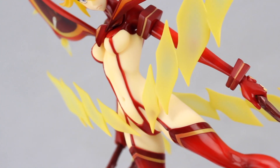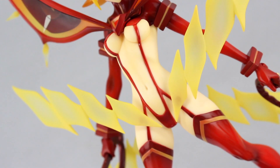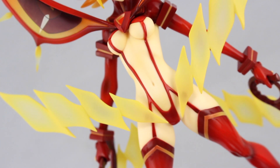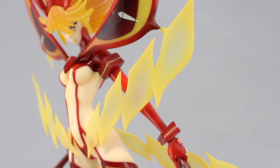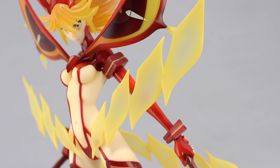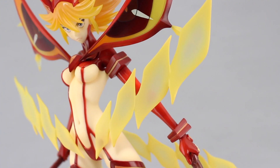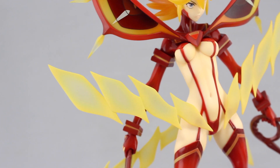The skin features a matte finish as well as some very nice subtle shading — so subtle that it may not show up so well in the video, but in person it looks so good. The clear effect parts transition from an opaque yellow around the outside to a nice frosted transparent white in the middle, and just like the skin, these also feature a nice matte finish.